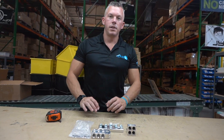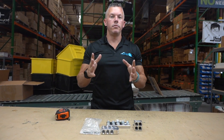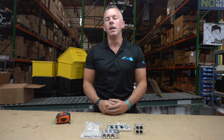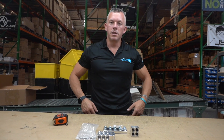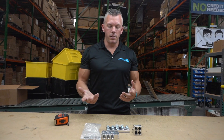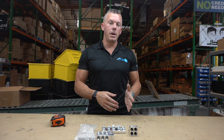That's going to sum up this video on distribution blocks. The cliff note on this one is cleanliness — it makes it look really good. It also helps dissipate some heat, and if you're trying to run a ton of wires or a ton of power through a battery bank, alternators, or whatever it may be, it's going to be a lot easier with a distribution block.